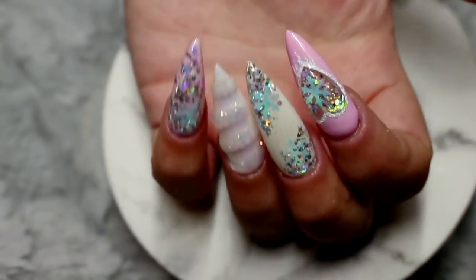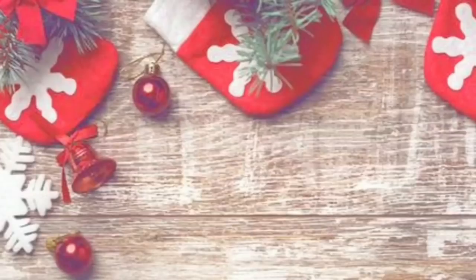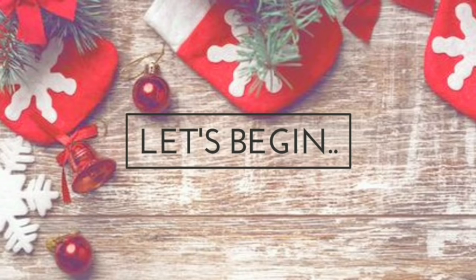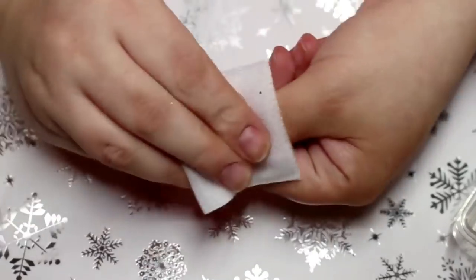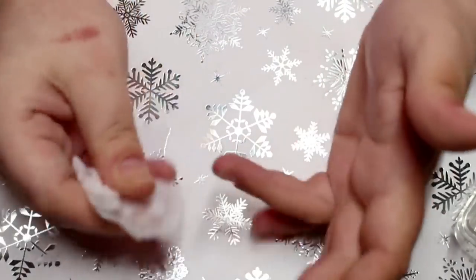Diving into this long video, I've left everything in from my cuticle prep to my tip application and also my filing routine. So this is going to be a little bit of a long video, but I hope you guys enjoy seeing me do my sets from start to finish.